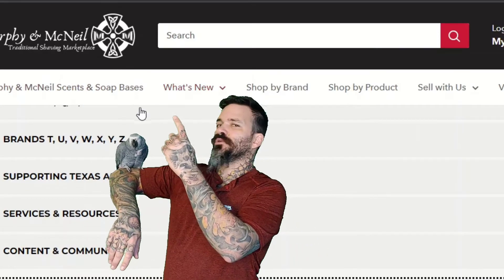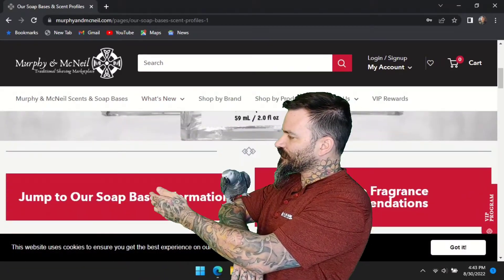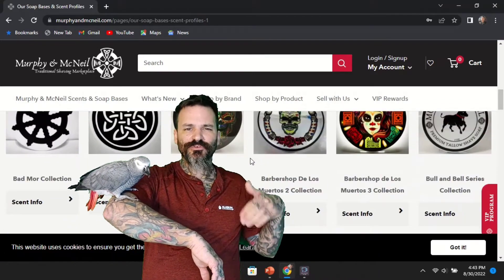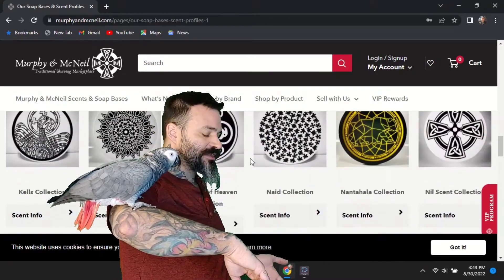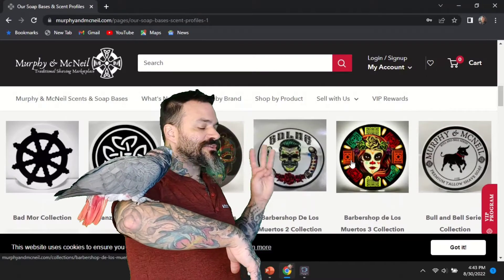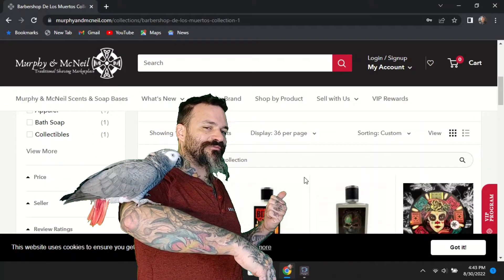We're going to click over to the Murphy and McNeil shave soap page, and when you get there you're met with a few options — one to help you pick your soap base and another to help pick out the fragrance. Scrolling down you can see all the different shave soaps they have listed, which is quite a few. We are going to be picking out a barbershop scent today — Barbershop of the Dead. They do have three of these, so maybe I'm a little behind the times picking this one out.